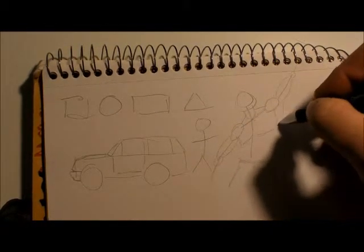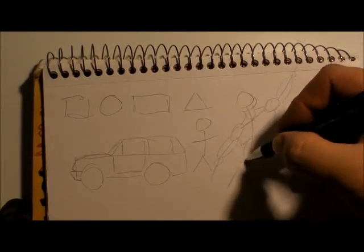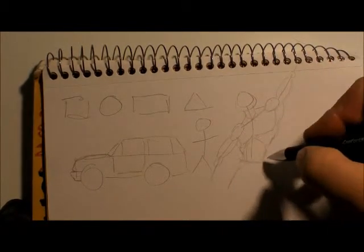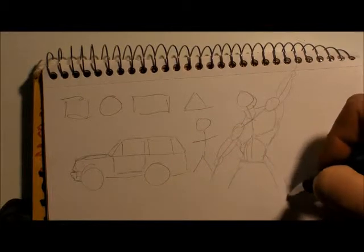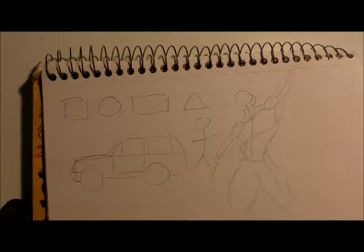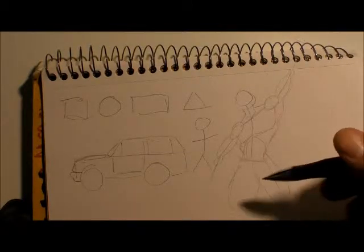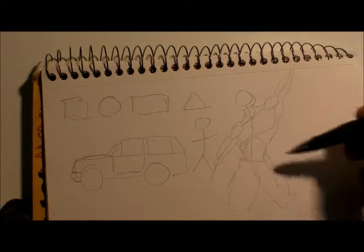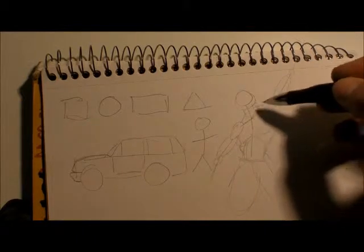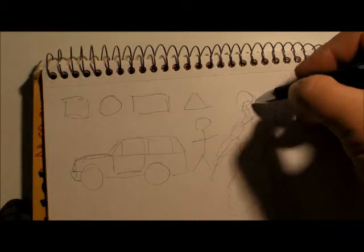Add some circles or ovals to attach the body, get the traps. Now we can make it like a Marvel-style comic. We're taking lines and shapes and adding them — ovals for the legs, squared-out sections, triangles — just to build a person.